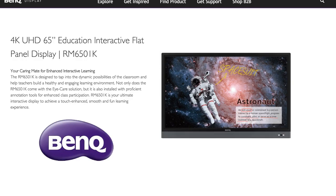What's up, I'm Kami with Data Image, and today we're talking about the BenQ Interactive Flat Panel, model RM6501K.